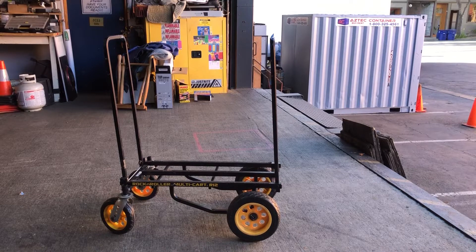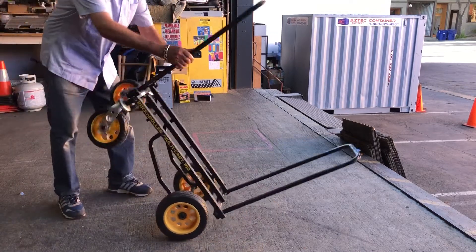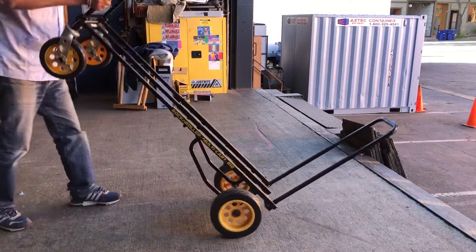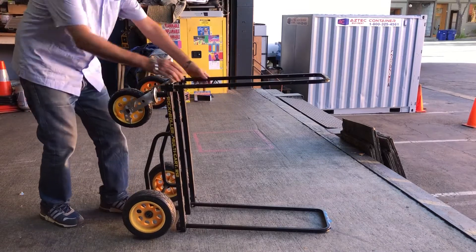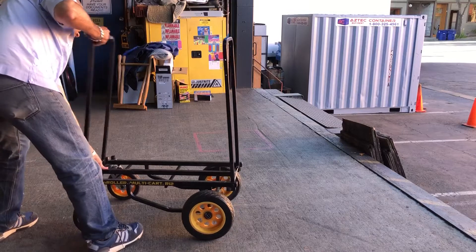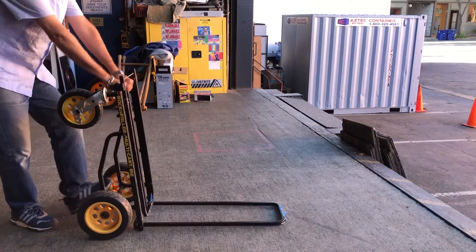I'm going to quickly go through a couple of the features. This thing has lots of different configurations — I'll show you a few real quick. It can get much longer, much shorter. You can actually use it as a hand truck.